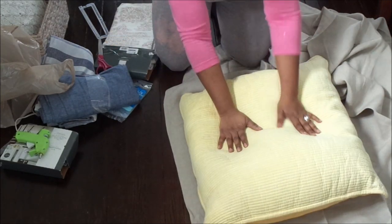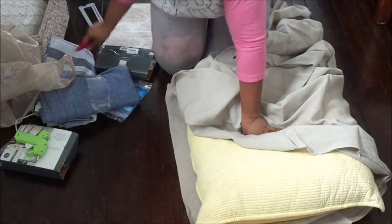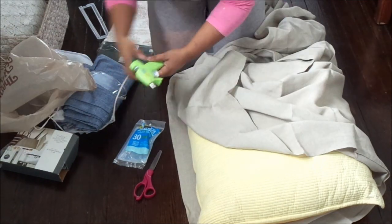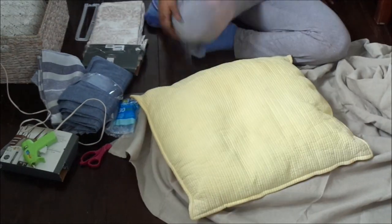Welcome back to another episode! Today I'm going to show you guys how to make some DIY pillow covers — no-sew. I'm going to be using my glue gun and glue sticks, and I'm going to be showing you how I make these removable pillow covers for my pillows that I already have.